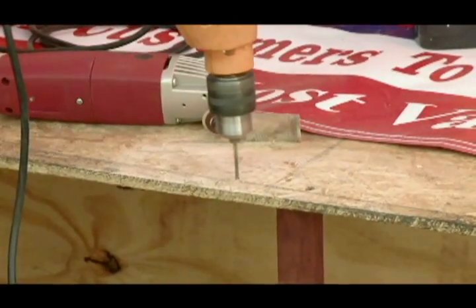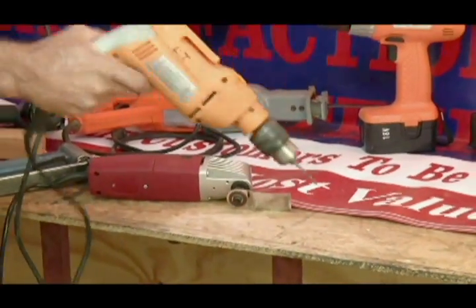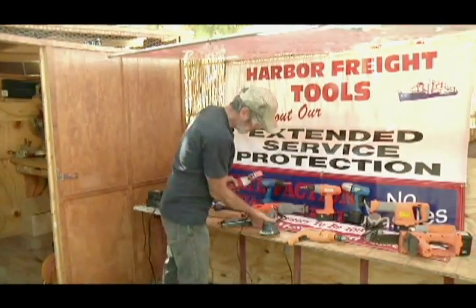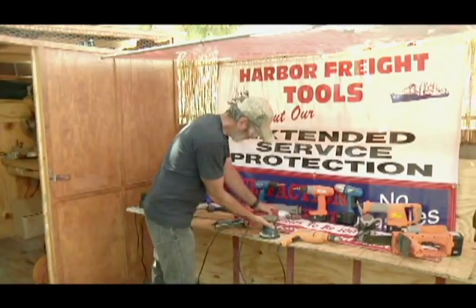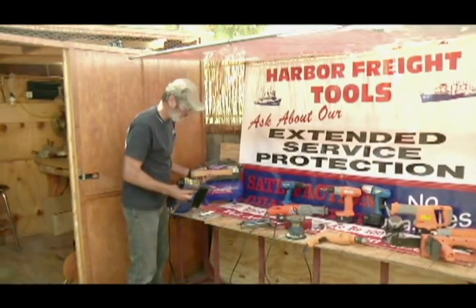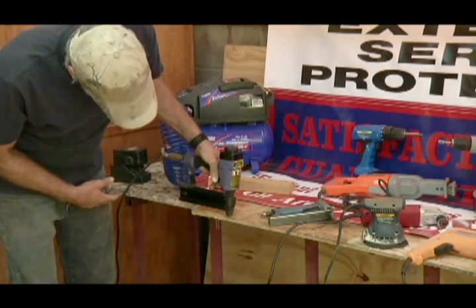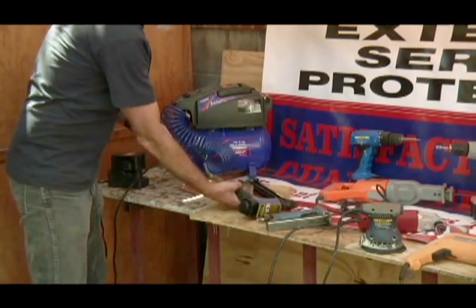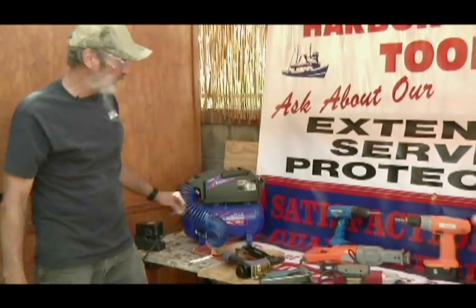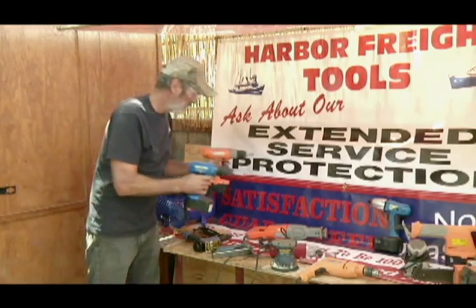This is some hard OSB board — this is still running. Compressor is still charging. It's up to 100 — it's about ready to shut down. Meanwhile, we're charging batteries to run our battery tools for when we need them.